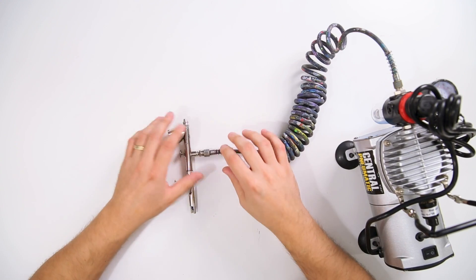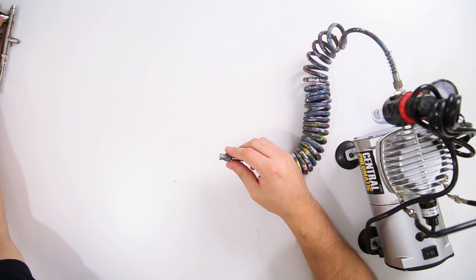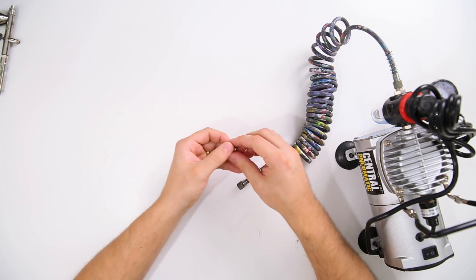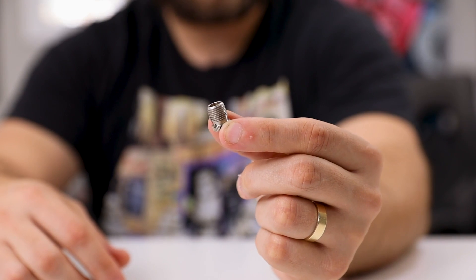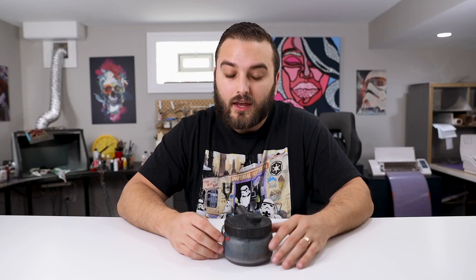If you plan on using this exact setup with the Badger Patriot airbrush and the Harbor Freight compressor, there is one additional adapter that you need. Without this additional adapter, this entire setup will not work — so this is extremely important to have in order to connect your hose to your airbrush.